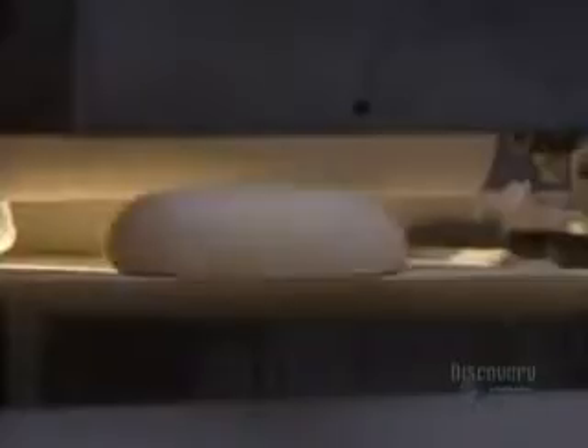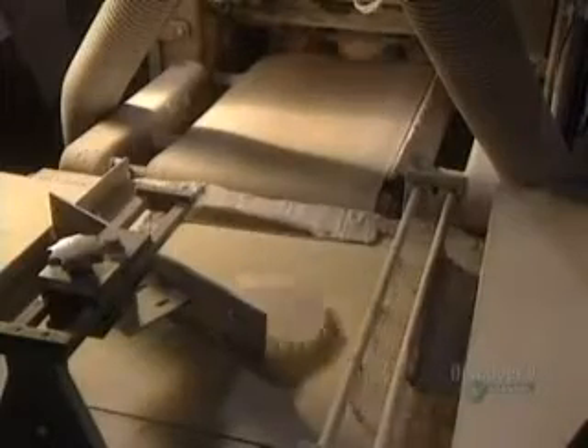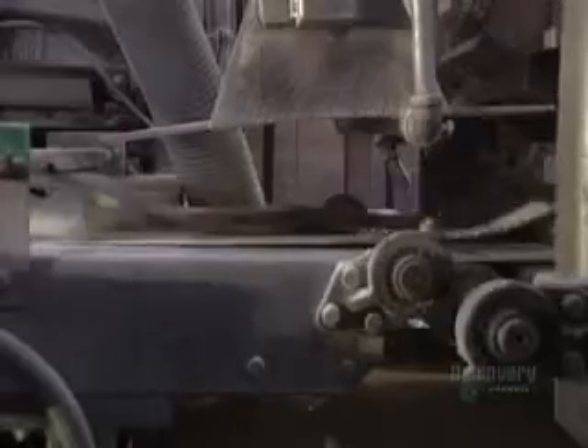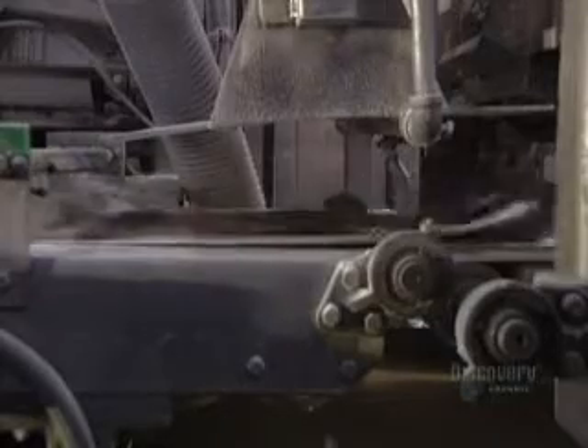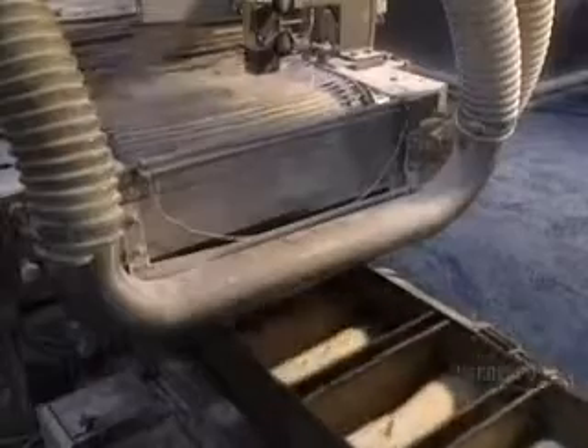During transport, the dough can rest, allowing the yeast to act. The dough is then folded and rolled. The machine can handle three per second for a total of 11,500 an hour. The dough is rolled out to the exact size and falls into baking molds.